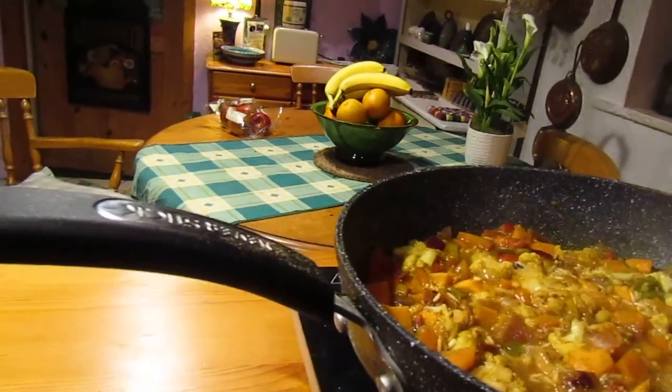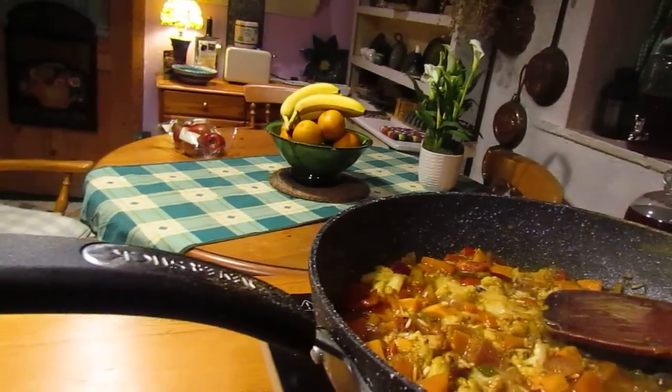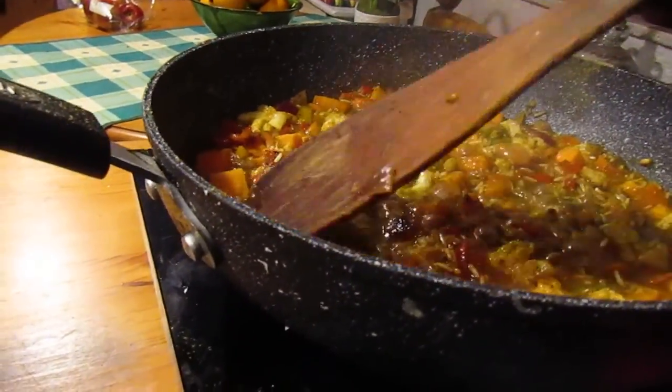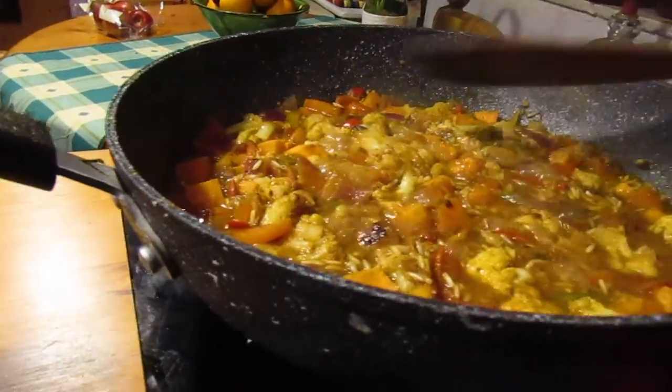I'm leaving this cooking without a lid because I want the water and spices to evaporate and leave it almost like a quite dry risotto-type dish.